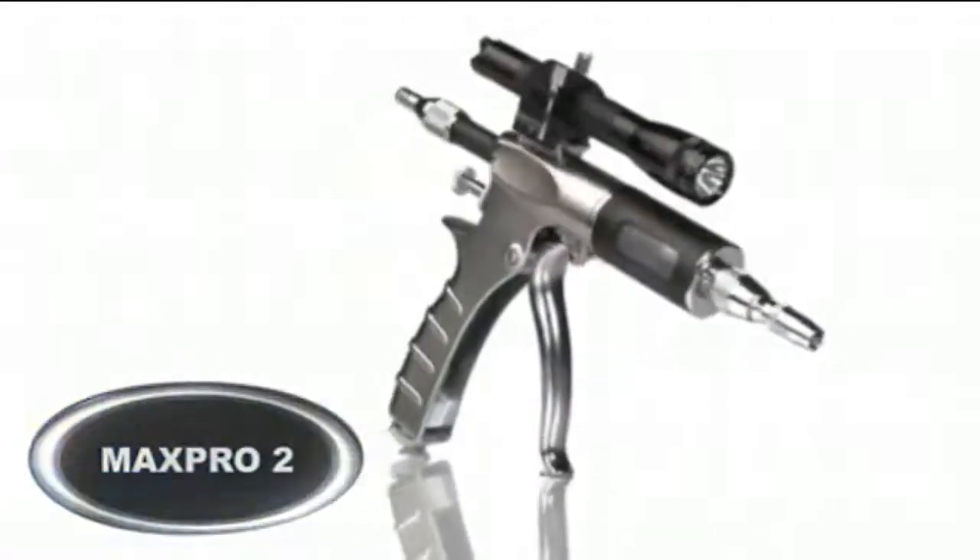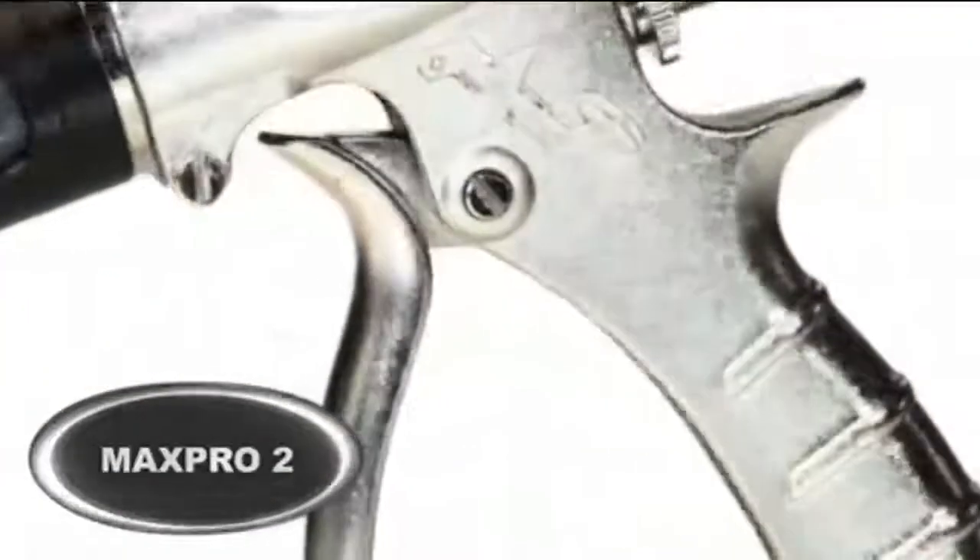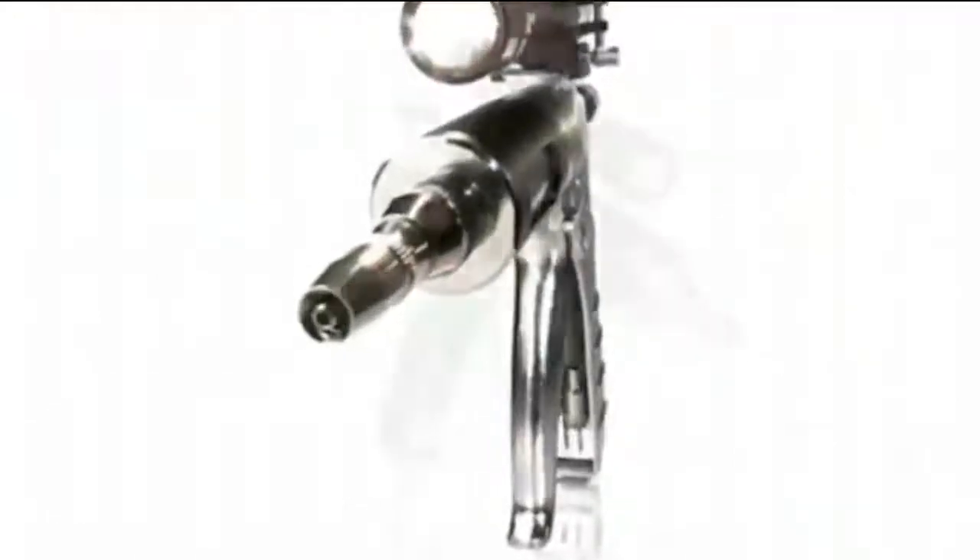The Max Pro brake bleeder revolutionizes bleed technology. Utilizing our patented reverse bleeder system, this product is essential to any mechanic shop committed to saving time and money.